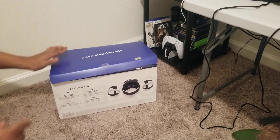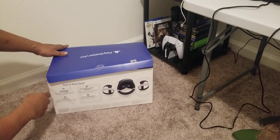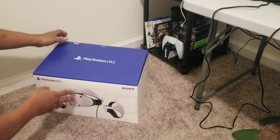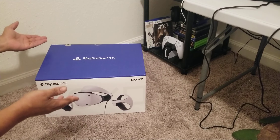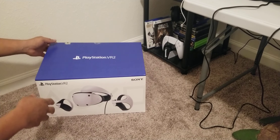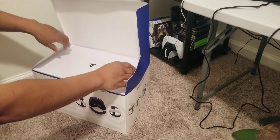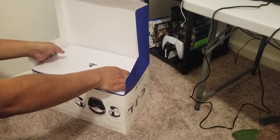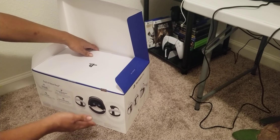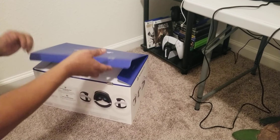Quick little tour around the box: cutting-edge performance, quick setup, PlayStation VR 2 Sense technology, thrilling new worlds. I am very satisfied with what we have here so far in comparison to the previous PlayStation VR headset — that thing was a spaghetti mess. You had all those cords, the processor box, the Move controllers, the camera. But this is so small, so simple. The box is ridiculously light.